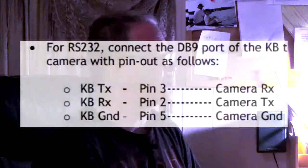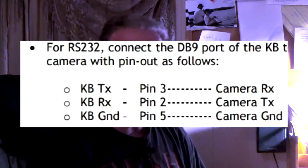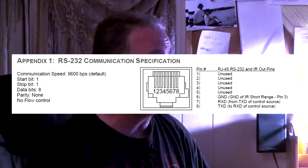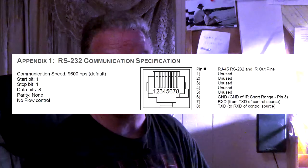Pin 2 on the controller is the receive side, pin 3 is the transmit side, and pin 5 is the ground. On the Vatio PTZ, pin 6 is the ground, pin 7 is the receive, and pin 8 is the transmit. So you can see the problem — the signal was coming out of the controller but it wasn't making it into the camera.